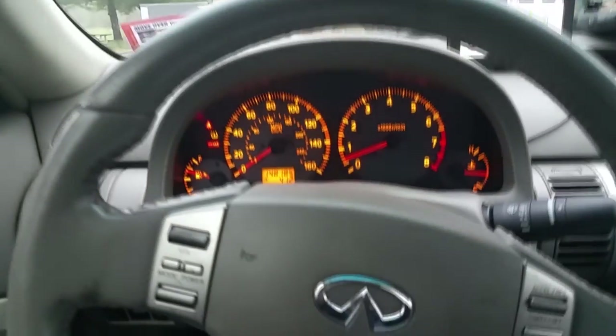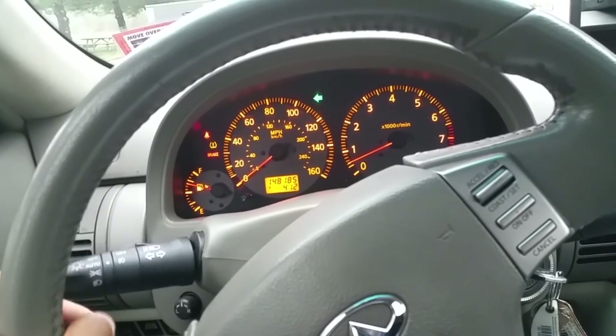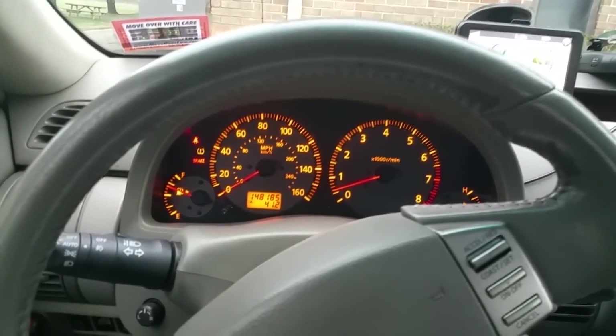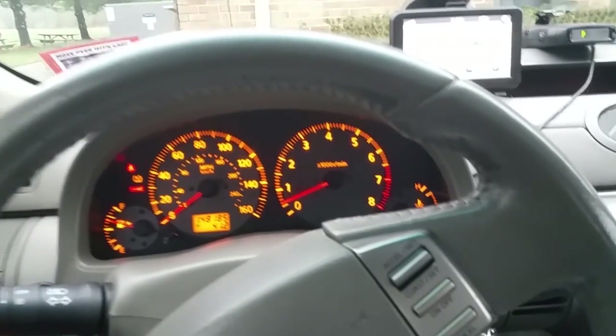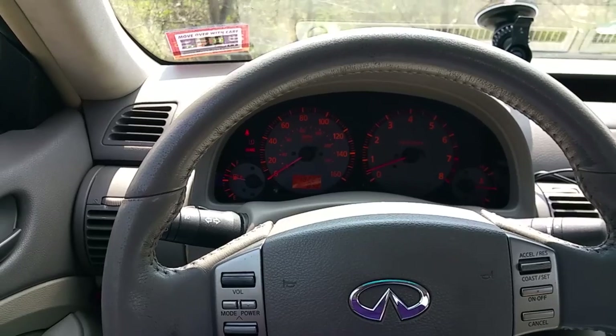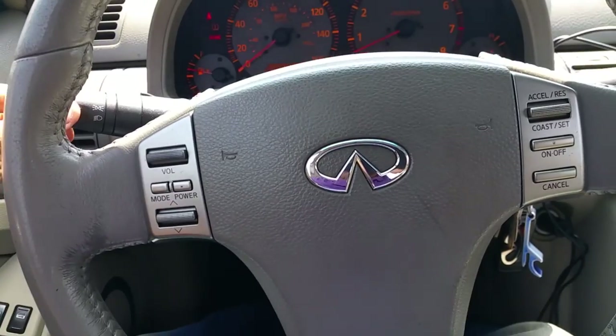Next, check your indicators. Right, left — perfect. Check your hazards — perfect. Check your high beams — perfect, they're on. Another thing to look at while you're in your car is check your headlights.